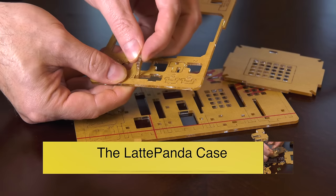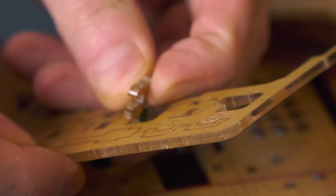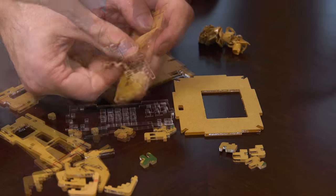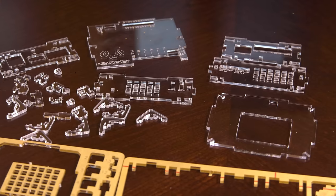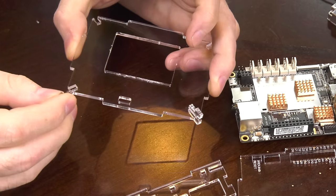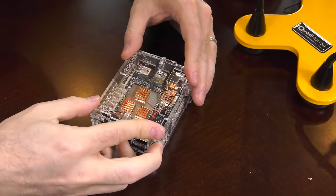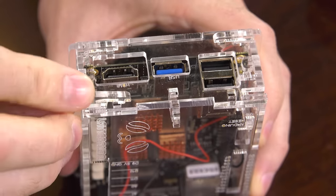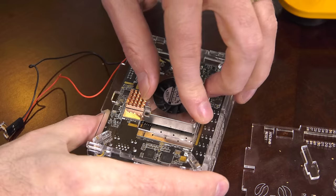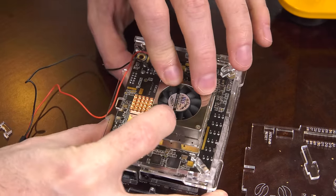The case sold by DF Robot is made from laser-cut acrylic and comes on sheets — you'll need to pop out all the pieces to build the case. It took quite some time to remove all the adhesive paper layers from all the components. Assembling the Latte Panda case is kind of like a Chinese puzzle — putting one part in causes another to fall off. But once you get everything lined up, it goes together pretty easily. I really recommend waiting until you've built the case before installing the board, so you can precisely mount the CPU fan on the bottom.